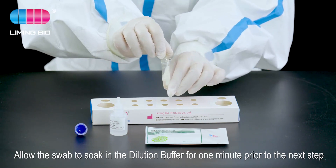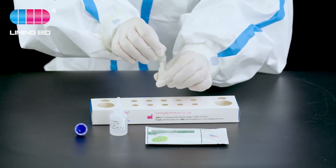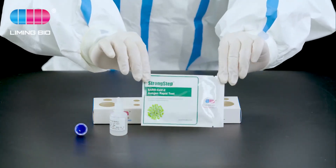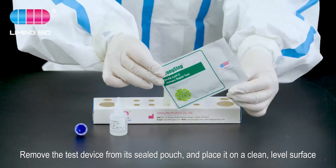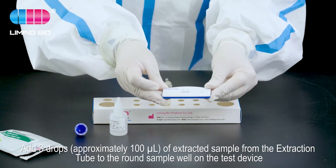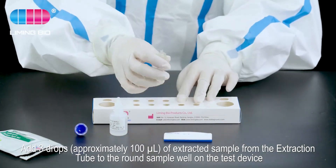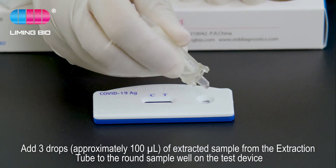Allow the swab to soak in the dilution buffer for one minute prior to the next step. Remove the test device from its sealed pouch and place it on a clean, level surface.